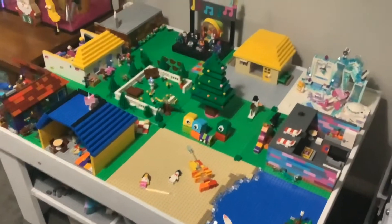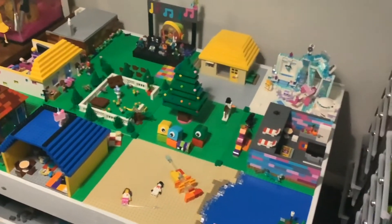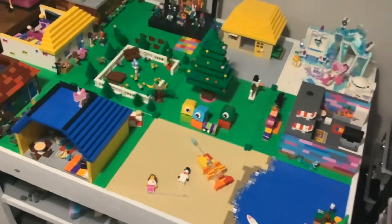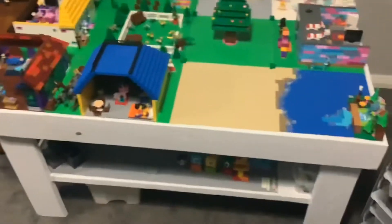The first step is to get any builds that you don't want in your city off. I put them on the bottom floor of my table. I have cleared off all of the things I don't want in my city and put them on the bottom.